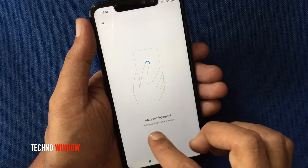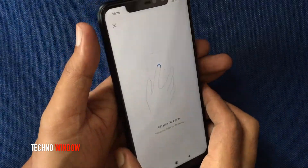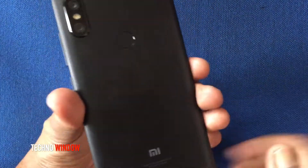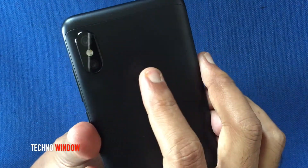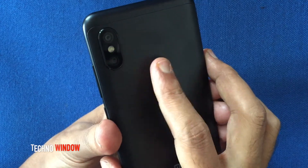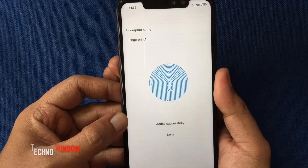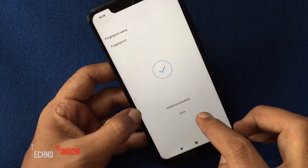Now add your fingerprint. Place your finger on the sensor. For Redmi Note 6 Pro, touch the sensor like this with the same finger. Touch several times to complete. That's it — fingerprint added.